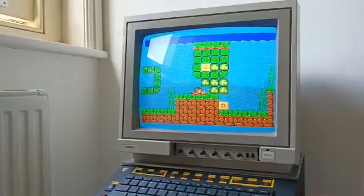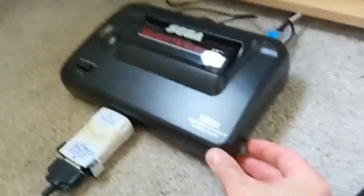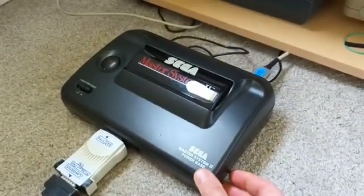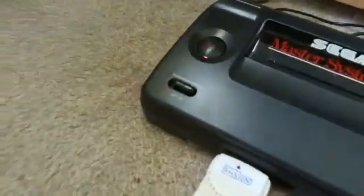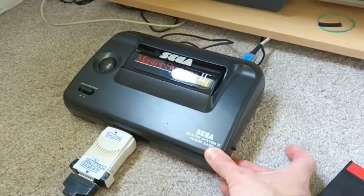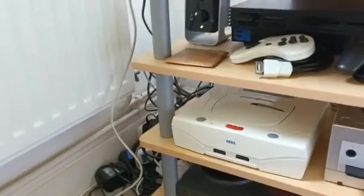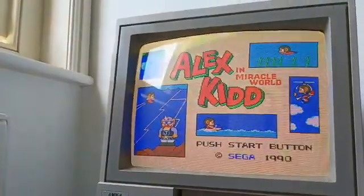At the moment it's running Alex Kidd, which is a built-in game. Now if I press this little button on the side, you'll hear a click — it's using a relay which cuts the power and hard resets the machine, like it's been switched off and back on at the power switch. So I'll show you on screen: we've got Alex Kidd, I press the button and release — and there we go, it resets.